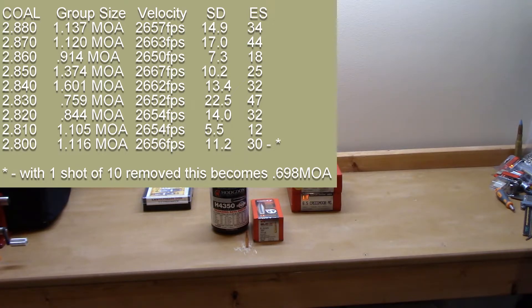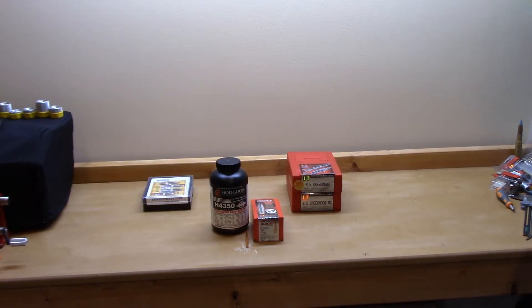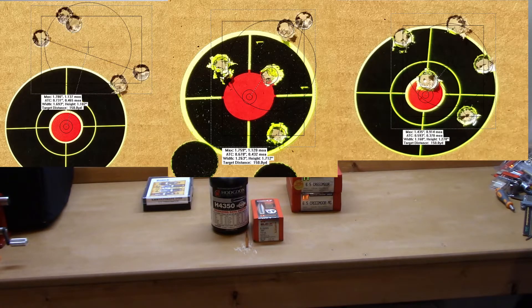At 2.88 inches these were all single-feed loads — I couldn't magazine-feed them. They do make an AICS magazine that accommodates that overall length, but I wasn't going to buy one just to run the test. The group size was 1.137 MOA, velocity 2657 fps, standard deviation 14.9, extreme spread 34. All groups are five-shot groups except for 2.80 inches.